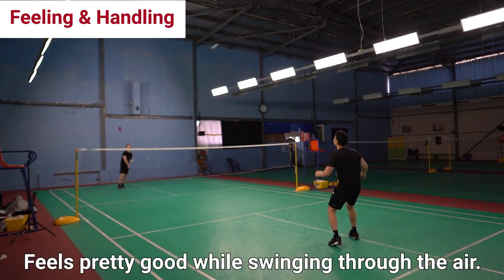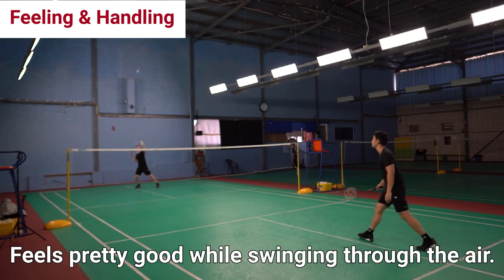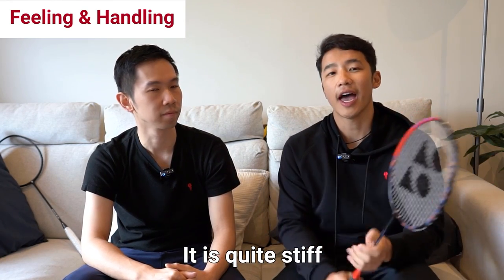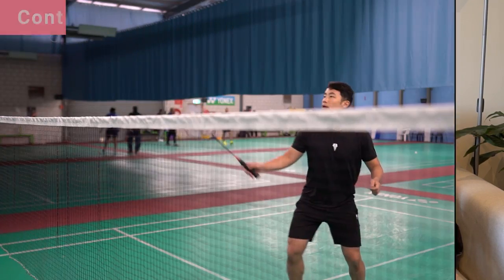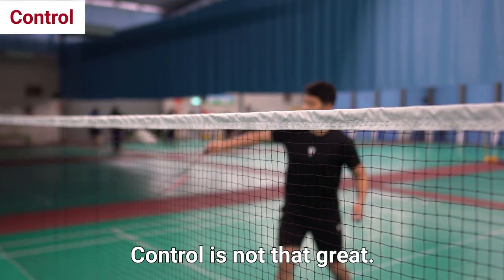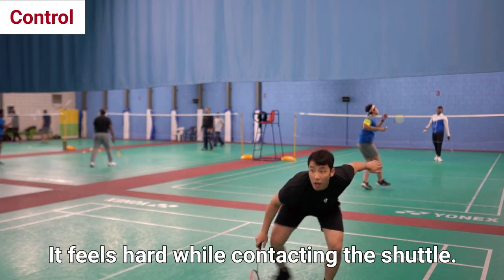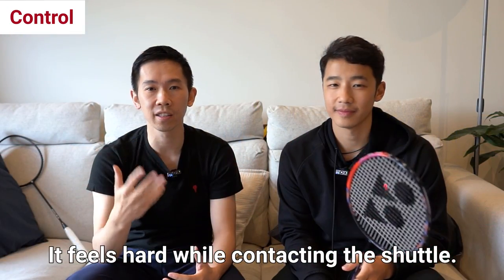It feels pretty good through the air, which is pretty stock standard for a high-end Yonex racket, but you can definitely feel it's on the stiffest side and that it is head-heavy when you're swinging it. Because of how stiff it is, it's not that forgiving, so control isn't bad but not that great either. Although the feeling of the shuttle on contact is hard, we'd say that out of all the hard and stiff rackets we've tested, this one is near the top.